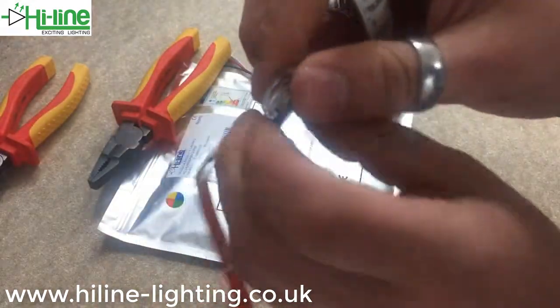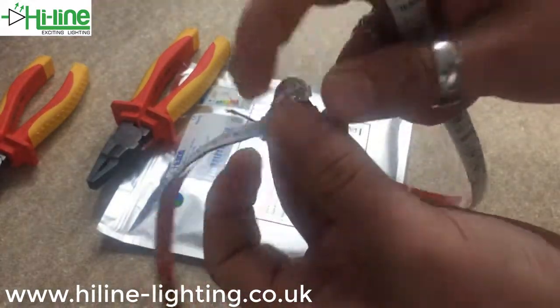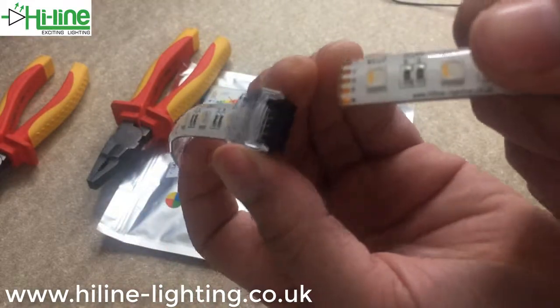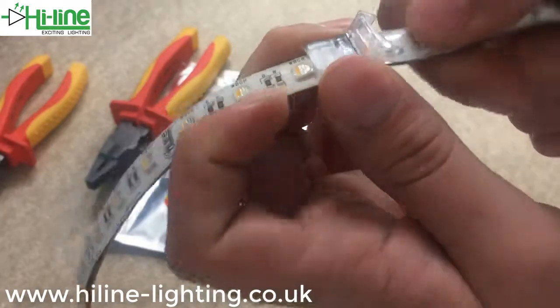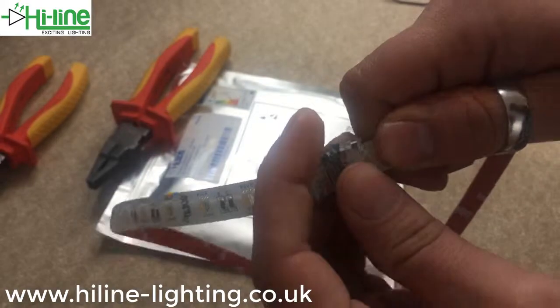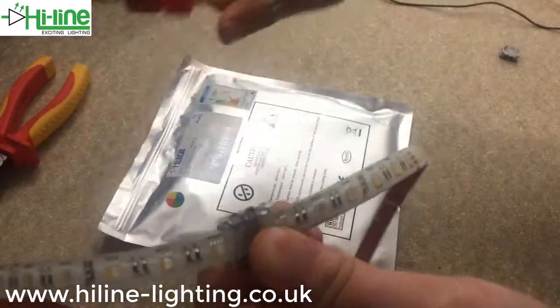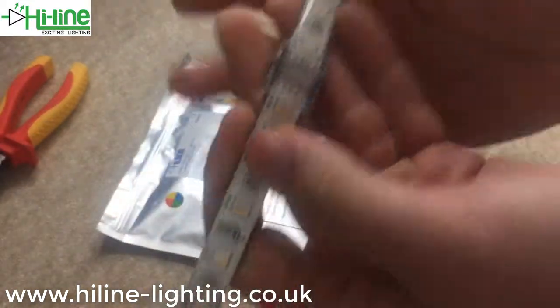Now for the power end: open up the lid as far as you possibly can on this side, then push the LED tape all the way into the back so it can clip all the way down. Once you're sure it's in there, begin to close it up, using pliers to make sure you've got a good connection — and there you have it.